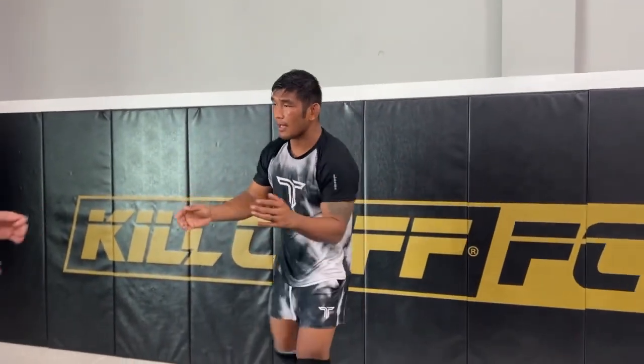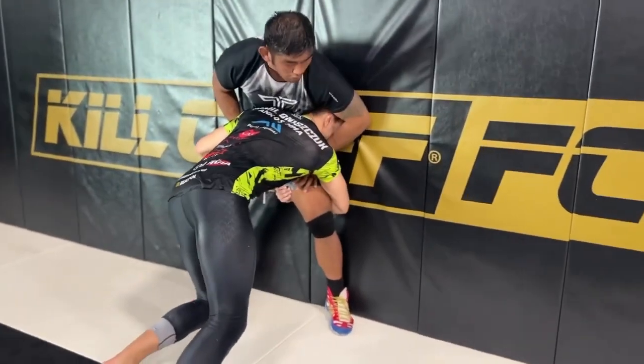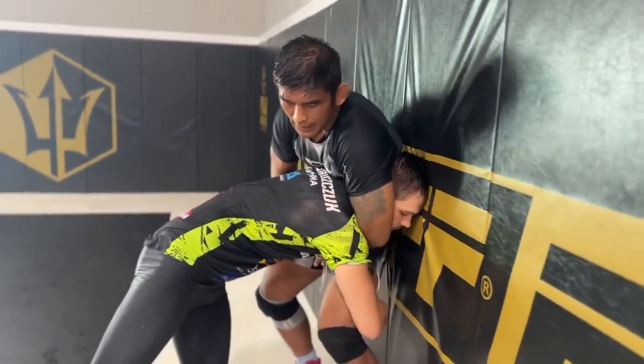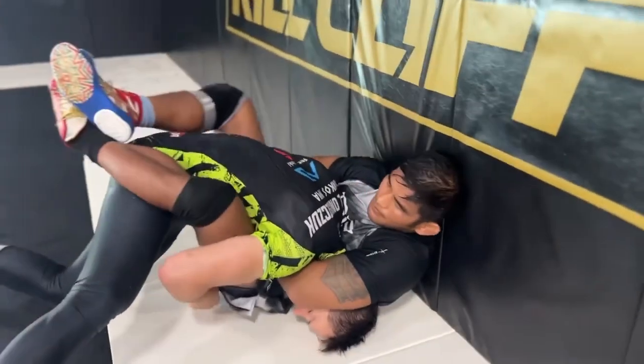So right here. If my friend shoots in and I wanna finish this guillotine choke — it could be arm in — I'm gonna slide my hand underneath the chin and I'm gonna grab my own wrist. To finish it, I'm gonna hold guard here and I'm gonna stretch him out for the choke.